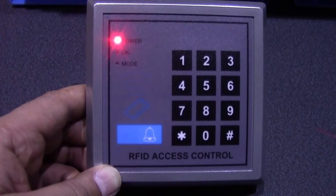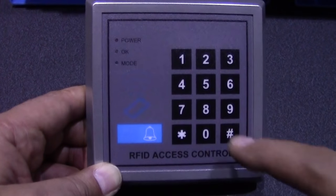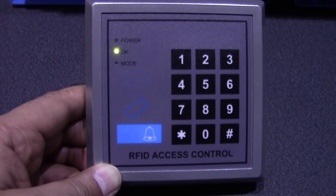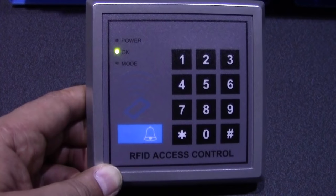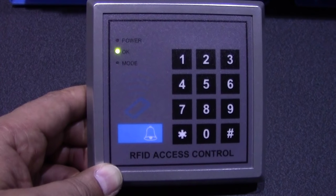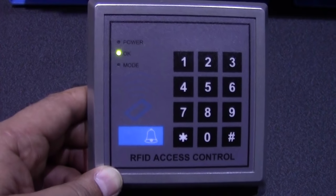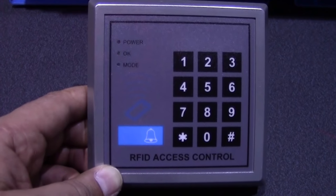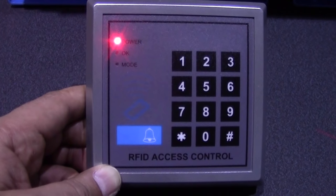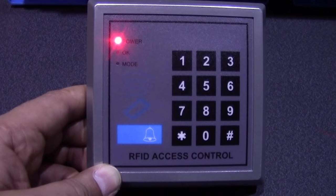Now we have set up three ways to disarm: code 1-2-3-4 plus hash, and the two RFID tags. Here's tag one and here's tag two — all working perfectly.